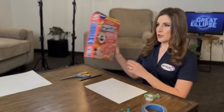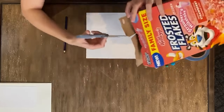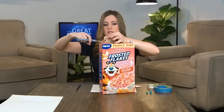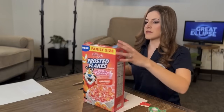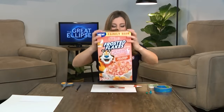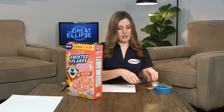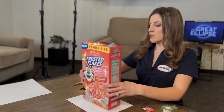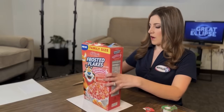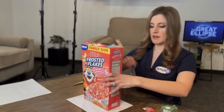Take your box and hold it lengthwise. On one side of the box, cut out two holes like this. Then take a white piece of paper and trace the bottom of the box on that piece of paper. This piece of paper is going to go inside the bottom of the box.